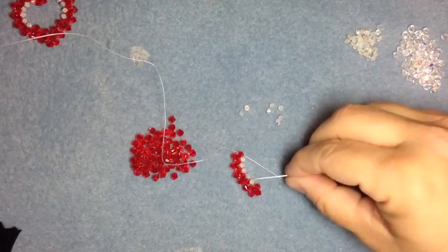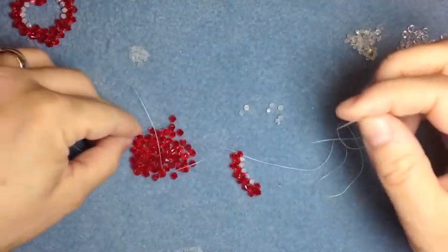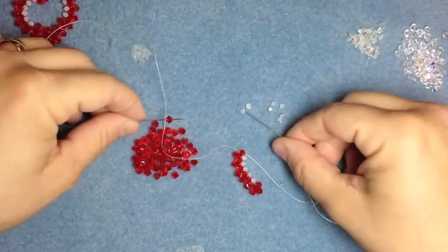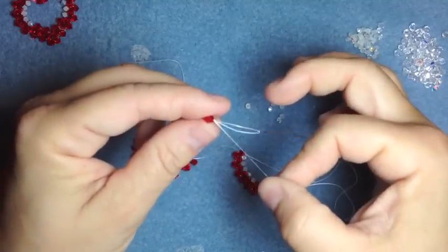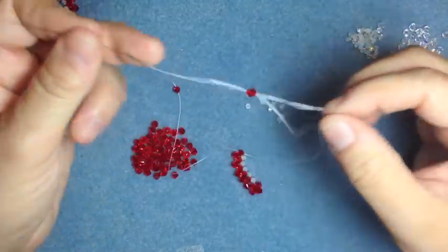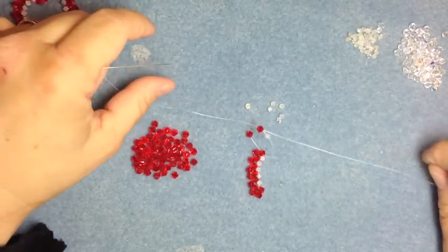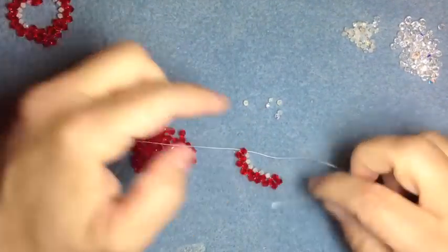Now we're going to count: one, two, three, four, five. So we have five — we have to do it one more time. One four-millimeter on the left, one four-millimeter on the left again, one on the right. One on the left, cross through it. That's the last time we're doing that step.